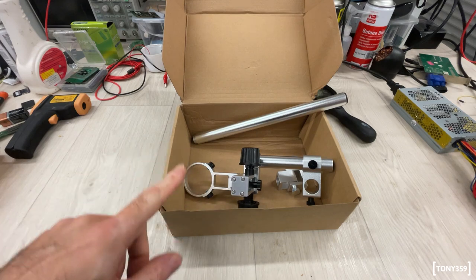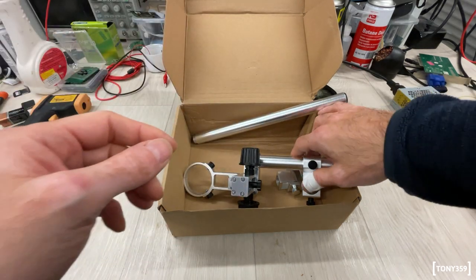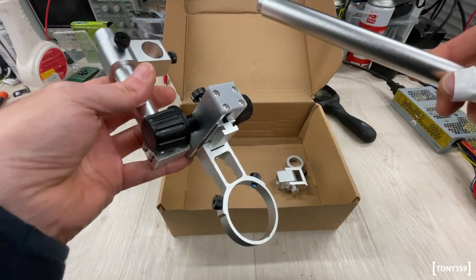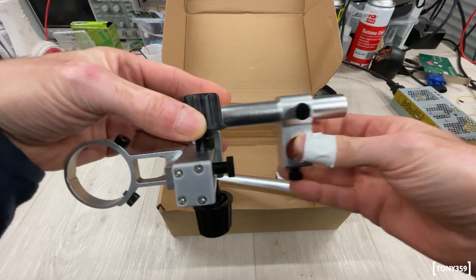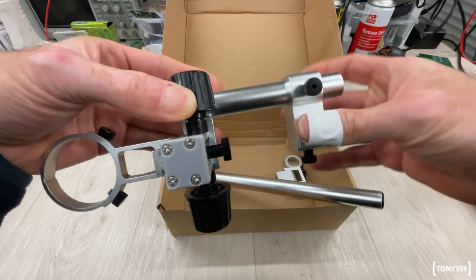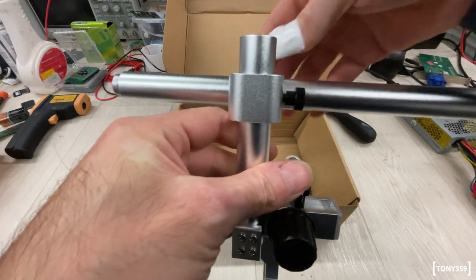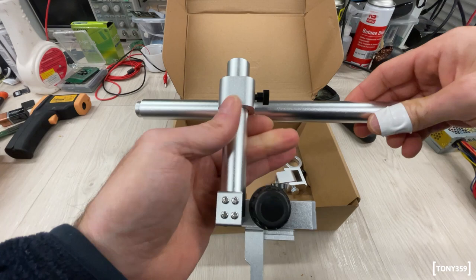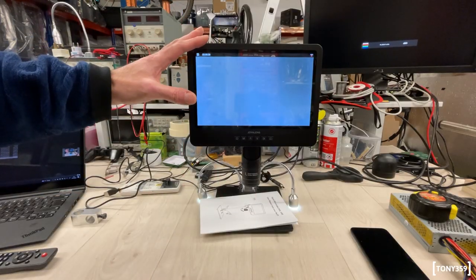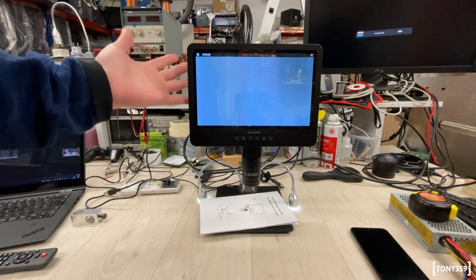I got in touch with the manufacturer and they sent me replacement metalwork. Let's have a look at this one and see whether this time it works. This one seems to slide correctly — there's a little bit of play but that's totally expected. So finally let's try again and assemble this microscope.